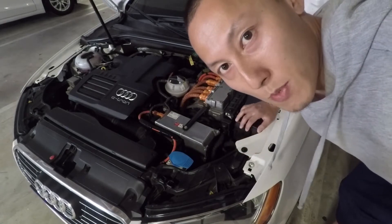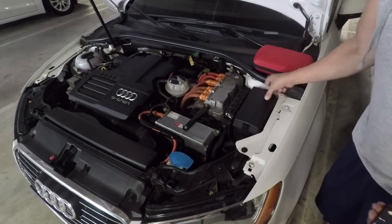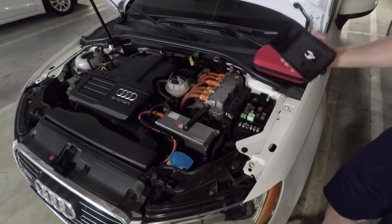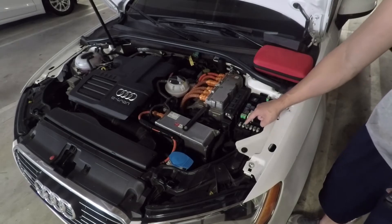From here, you need to pop open the fuse box. Pop this open. Right here, this is your positive terminal.